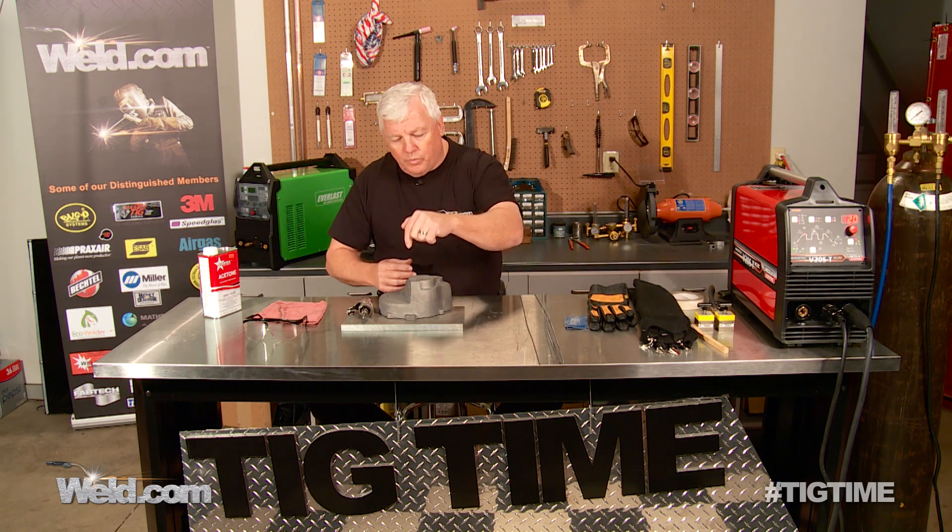We're going to be using AC, probably about 125 amps. We're going to weld from one side, turn it over, and weld from the other. It's all going to be grooved out to get rid of the oxides.